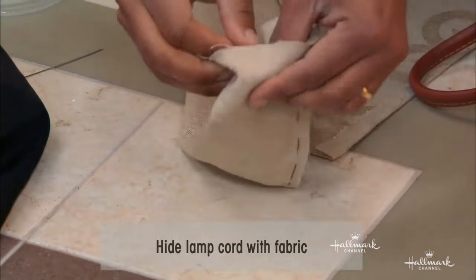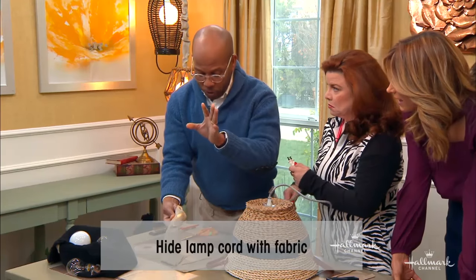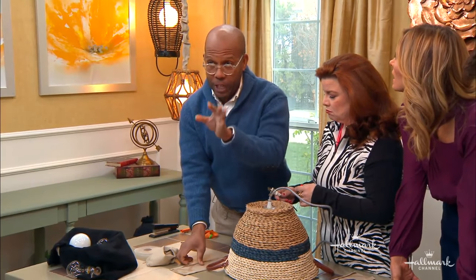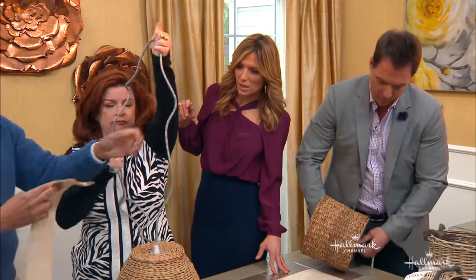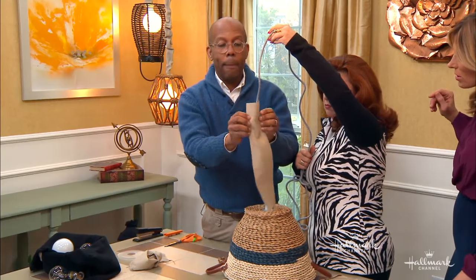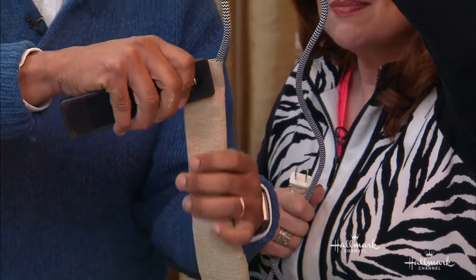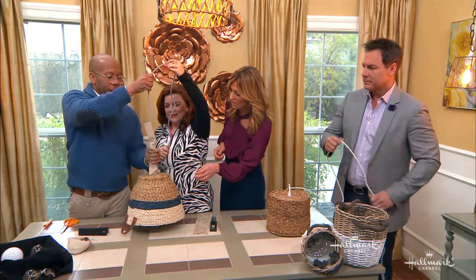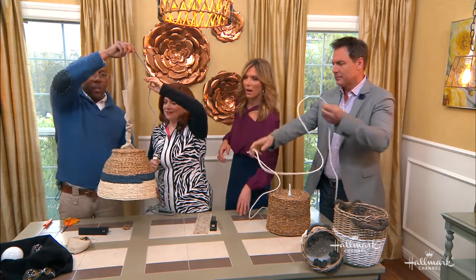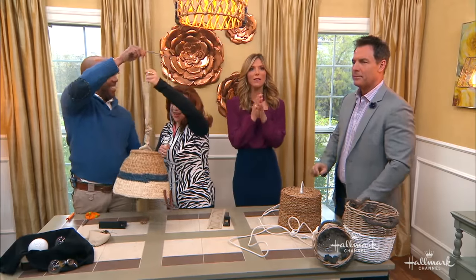Turn the fabric inside out, sew or stitch along the edge, then flip it right-side out and slide your cord through — that's the proper way to do it. But here's a little cheat: let's say you already have your chandelier up and you hate the cord. Just get a piece of fabric, get up on a ladder, wrap it around the cord, and use a stapler — boom! Nobody knows. They'll ask where you got the designer cord cover.